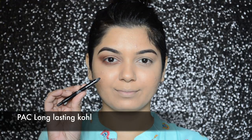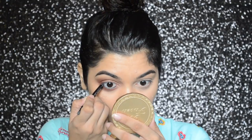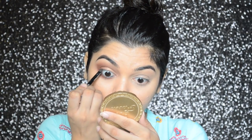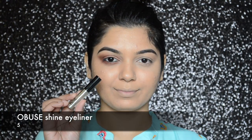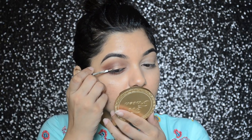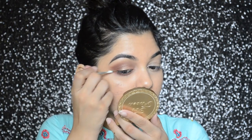With PAC long-lasting coal I will be filling in my waterline and also tight lining my eye. Then I'm going to take this Abuse Shine eyeliner in number five and apply it on my upper lash line.